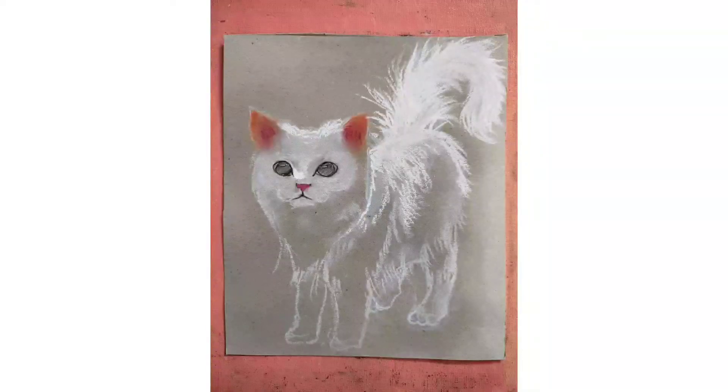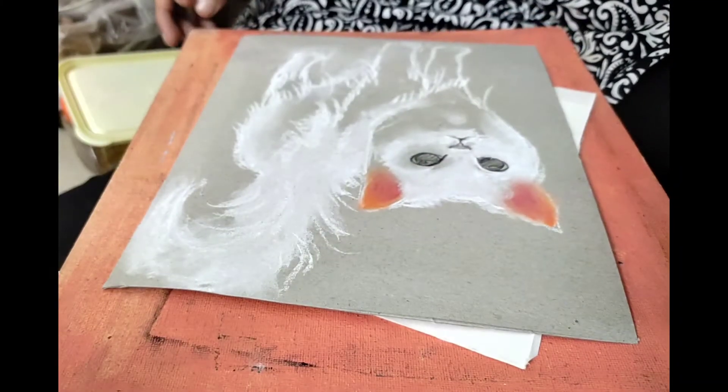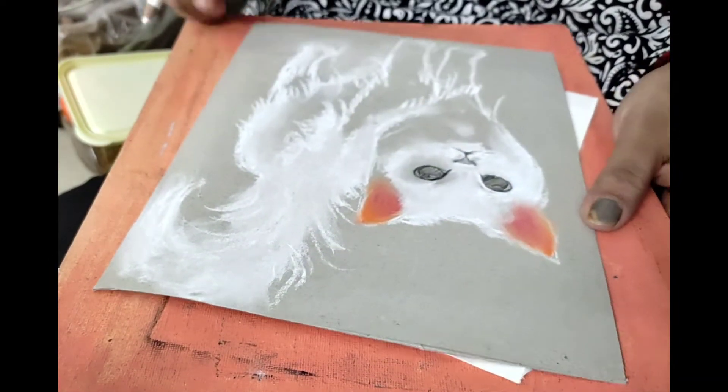Hi friends, welcome to my channel. Hope you are all doing good. This is Monisha and you are watching my channel Monisha Arts. Today we are going to make a love cat, which is a portion cat.